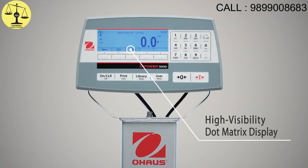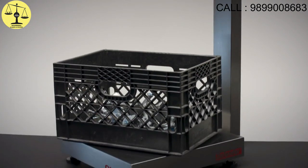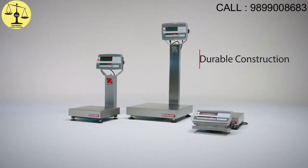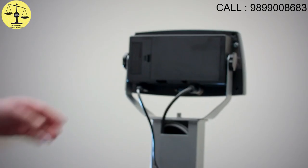A high-visibility display that's easy to read even in bright sunlight. You can rely on it with durable construction for demanding industrial environments, and a wide range of sizes and capacities.